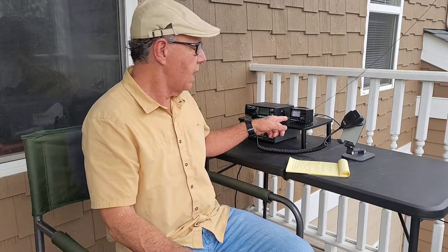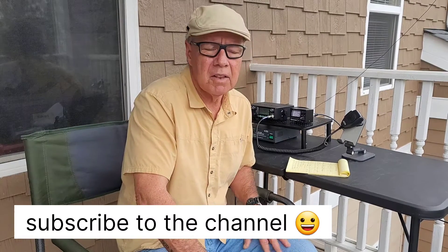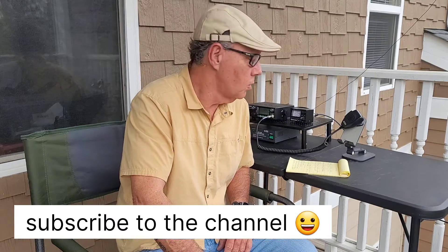Welcome to the channel. This is a very short follow-up video for the Surecom SW-W111 SWR meter. If you saw my previous video, you may remember that I was having terrible readings on my SWR, and that's why it's so important to have the meter to get a good setup for your antenna.